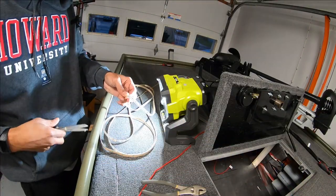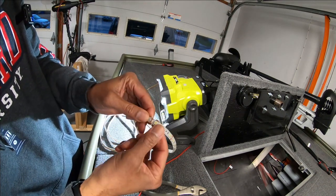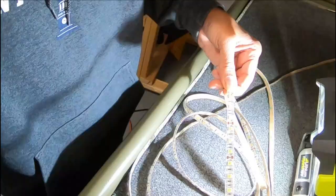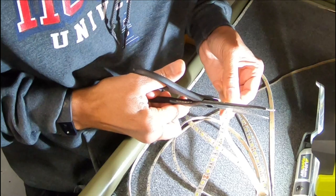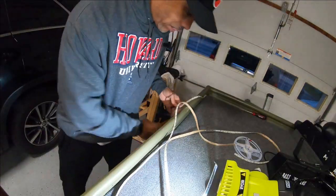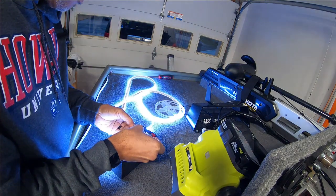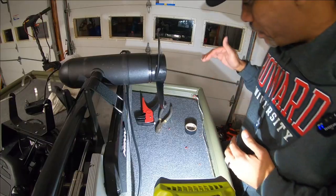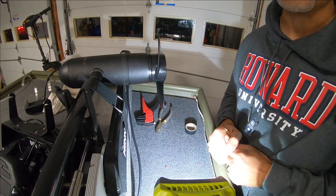I've never cut LED lights before, but I will have to cut these to make it work throughout the boat. The strip has a scissor mark that tells you exactly where you can cut without damaging them. I'm going to go ahead and cut so I have a second piece for the other side of the boat. For a sanity check, I'm going to test the light just to make sure it still works — and it does. So we'll put this strip on the other side of the boat. All the wires are done for the front; now let's attach the LEDs to the boat and make our way to the back.